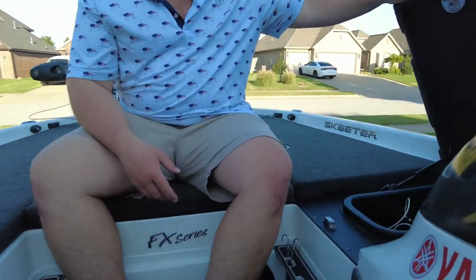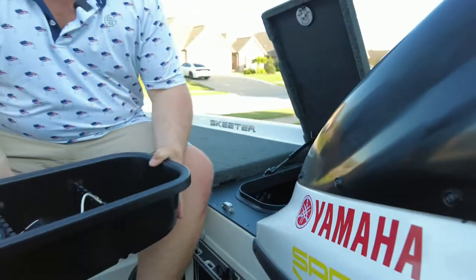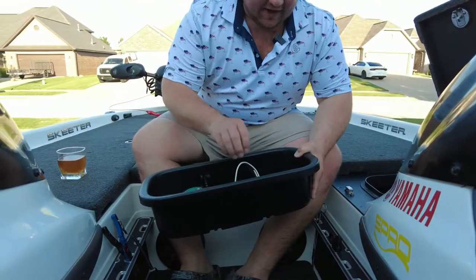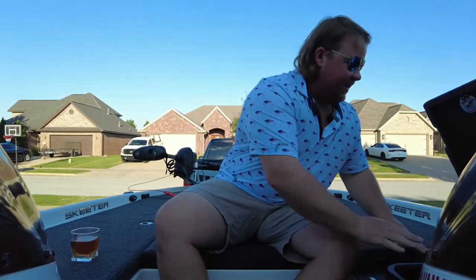This boat comes equipped with one day box — the only box in the whole boat that has a single latch opening. You don't have to turn it; it's very fast. You can put all of your quick-use belongings in here. I got some tools, some baits, and some terminal tackle in here. It's also removable, so you can do whatever you want with it. I use that multiple times every single day.